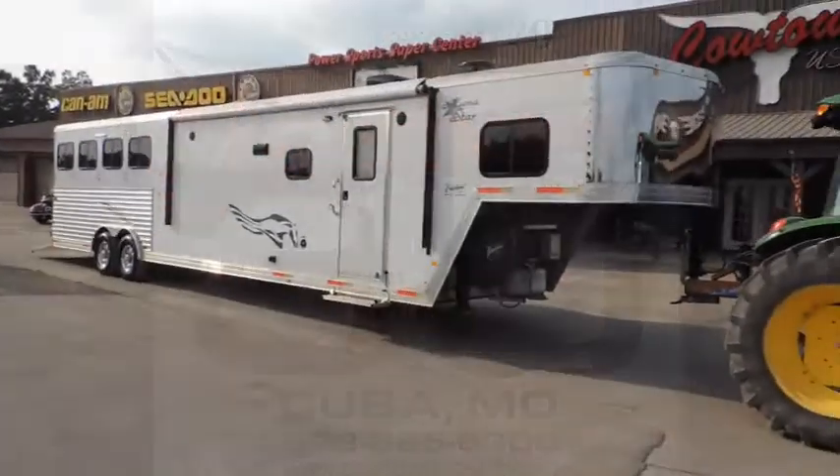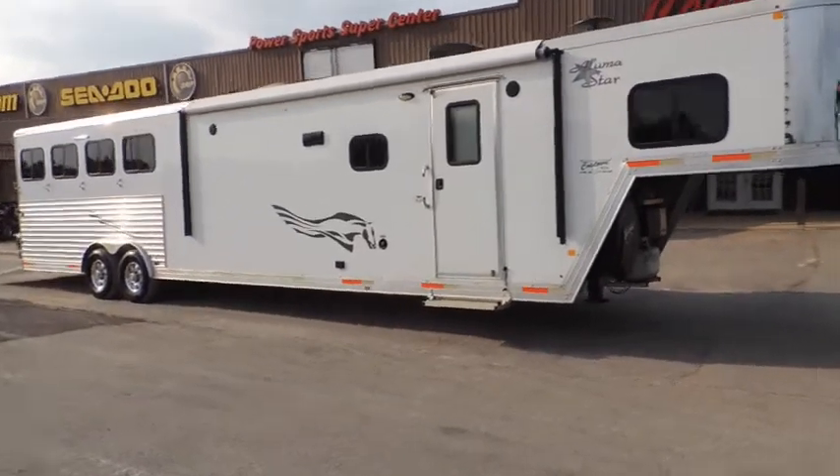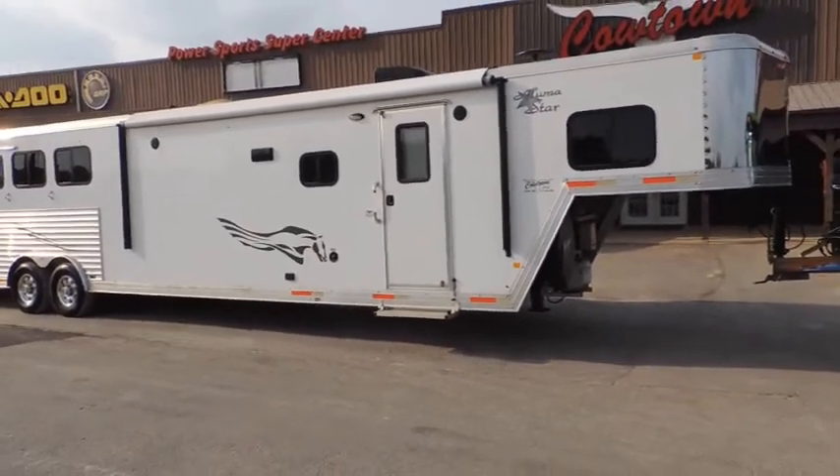Hi guys, Rick Damoth at Cowtown USA here in Cuba, Missouri. Here's a really, really nice all-aluminum Merhow.